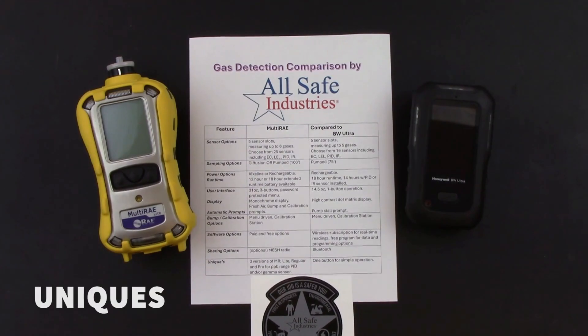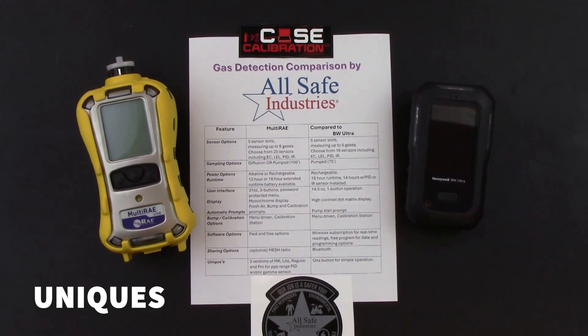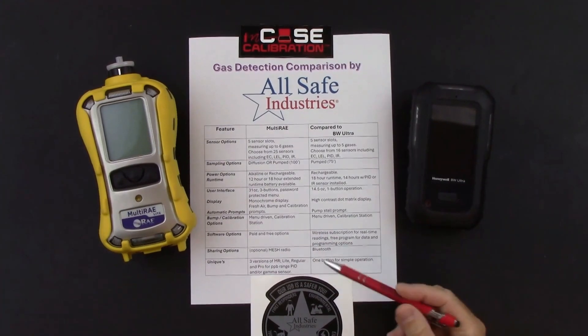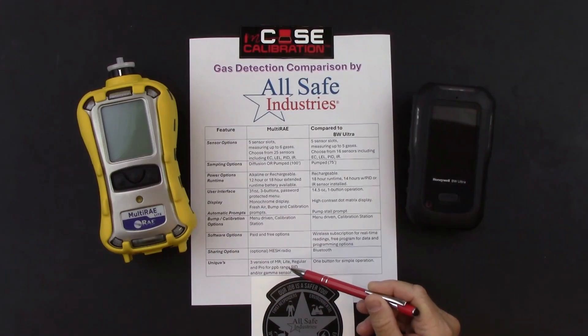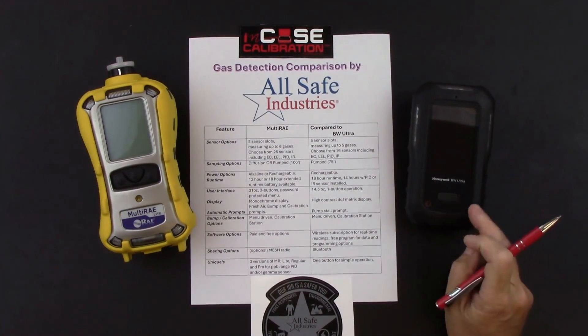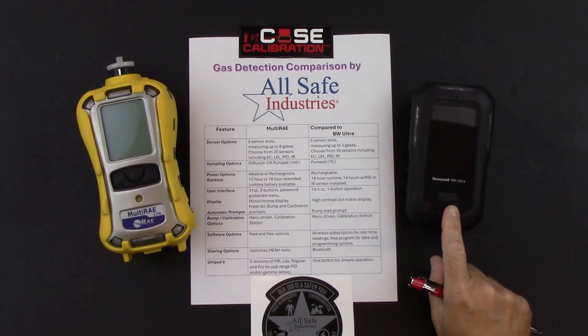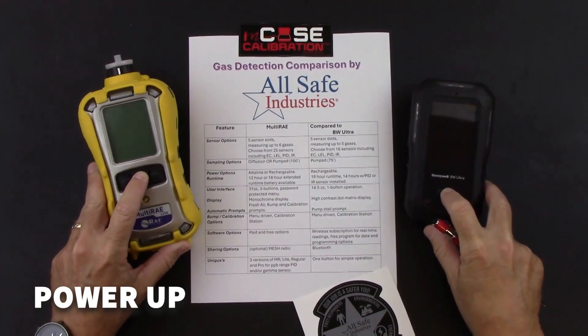For unique features: the Multi-RAE comes in three different versions — a Lite, a regular Multi-RAE, and a Multi-RAE Pro. The Pro gives you the option for a parts-per-billion range PID sensor and/or a gamma radiation sensor. The unique thing about the BW Ultra is its one-button operation. If you need a simple gas detection instrument, it doesn't get better than a meter that only has one button.